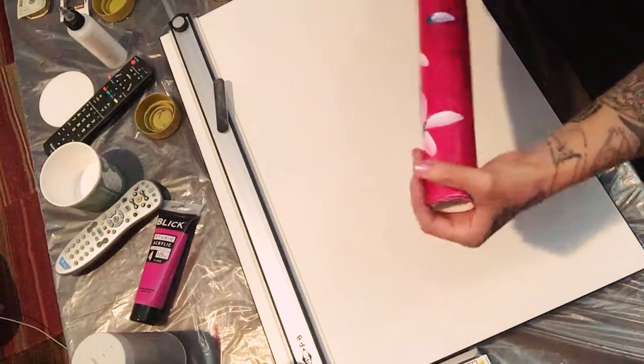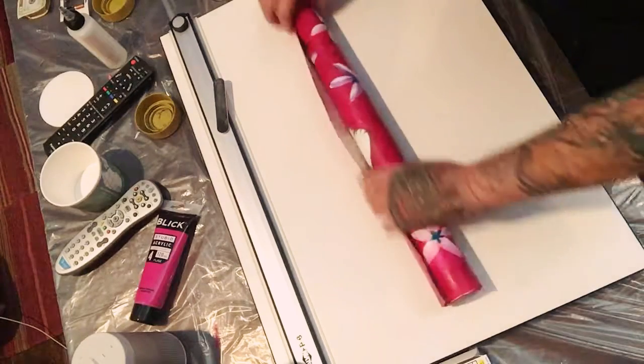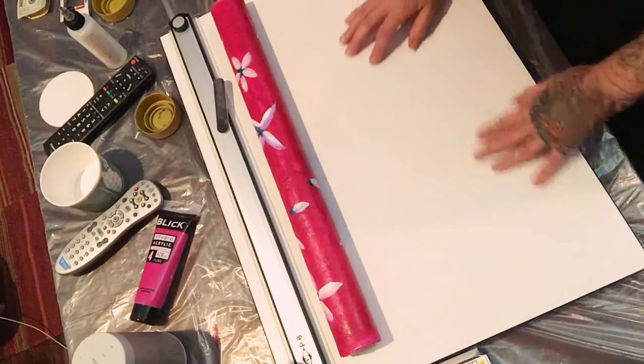You can protect it with some kind of paper if you want, and then just put it back in the tube and you can travel wherever you want with it. That's the way to do it. Bye!